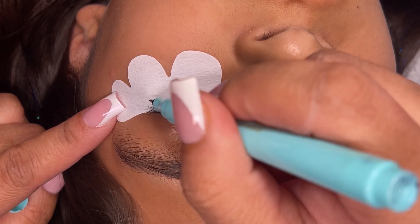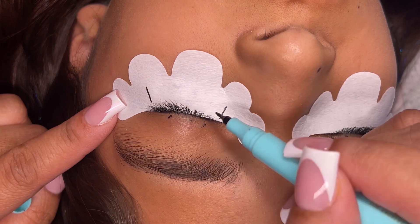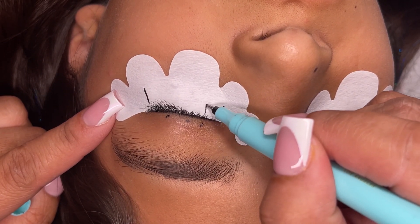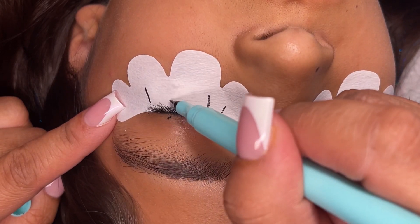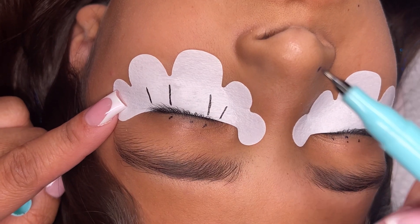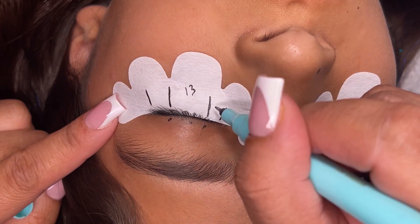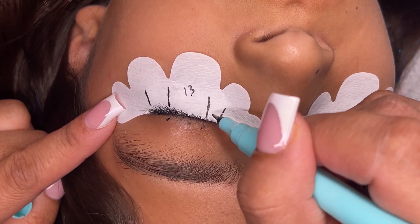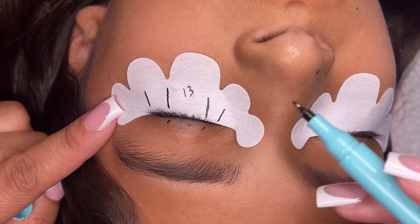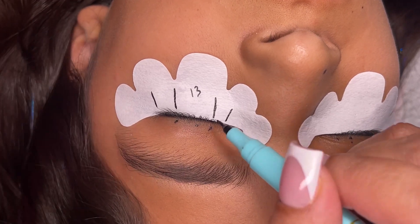Just mark where your inner corner lashes start and wherever you're going to stop. For open eye and doll eye, draw a line where the first inner corner dot is and a line where the outer corner dot is. For open eyes, since it covers most of the eye, let's say we're doing length 13 here. Even if it looks like a small space, trust me there's enough room — you just put two or three fans of each size and it'll make a difference.